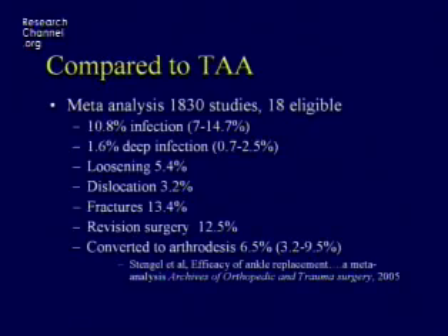A meta-analysis of 18 studies of ankle arthroplasty showed that the superficial infection rate is about 10%, the deep infection rate about 1.6%, loosening occurs about 5% of the time, there are intraoperative problems with dislocation and fracture, and about 12.5% need to be revised. So again, this is not terrible, it's not great. It would be nice if we could do better, but we really don't have a good idea of what better is.